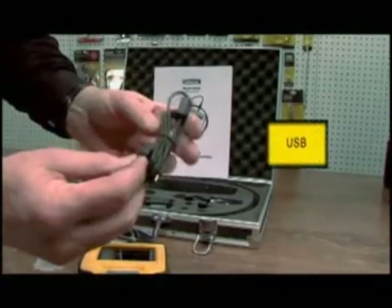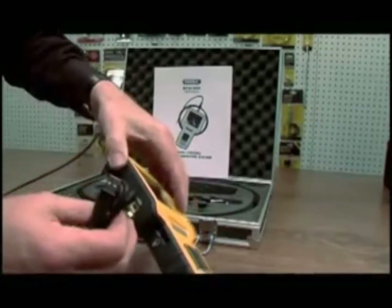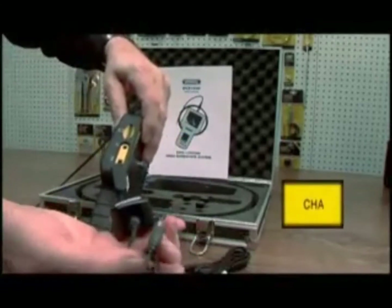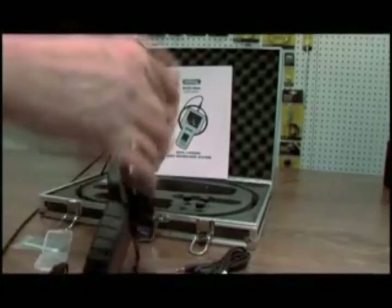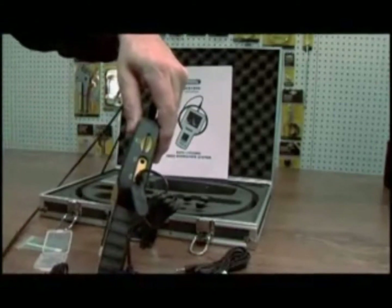This is your USB cord. It plugs into the unit's USB slot, and the other end goes into your computer. This is your charger — it plugs into your wall and plugs into the unit to charge it up.